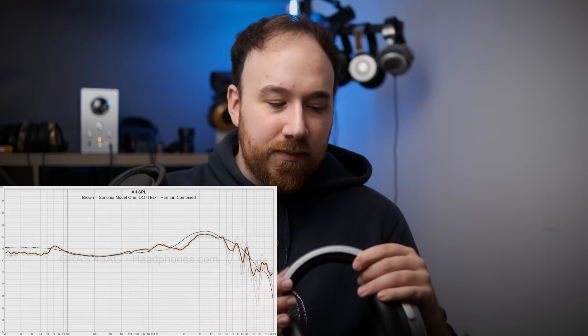The frequency response with the Sonoma Model 1 is really, really good — it's actually nearly perfect. And this is not something I can say for many of the super high-end headphones, where frequency response tends to be sacrificed in favor of technical performance. With this one, it's not. It's actually really, really good.